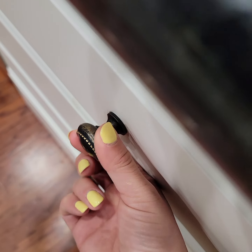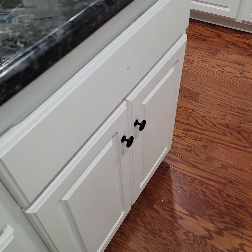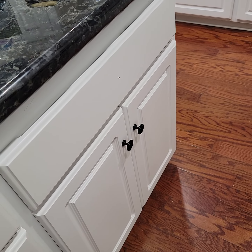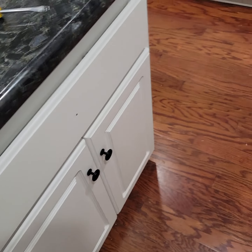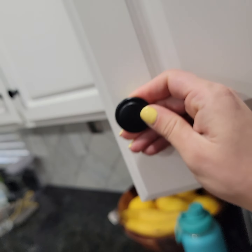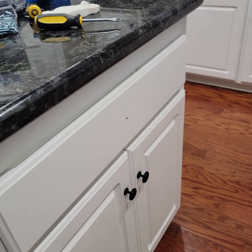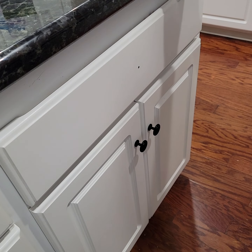But now that we've moved in and we're starting to use the cabinets, they're really wearing down and that gold color is showing through. So I'm updating the knobs, and I'm also adding pulls. This is the updated knob for the cabinet, and I'm going to show you how I'm doing the cup pull.